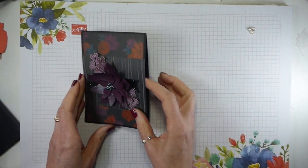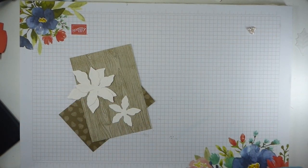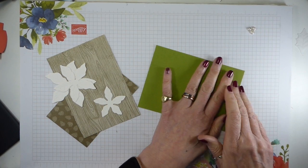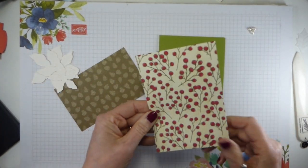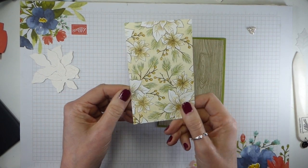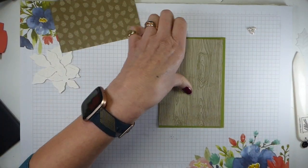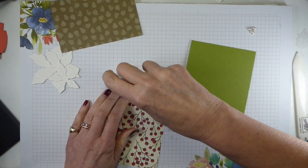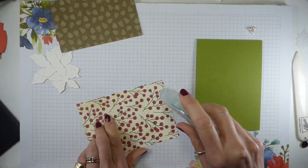Anyway, I thought I would show you a Christmas version. So I've got a completely different colour scheme. I'm starting with an Old Olive card base because Old Olive is one of the colours in the designer series paper. I'm going to be using the wood grain and the fir cones designer series paper, so I'm going to start by adhering that down. The measurements will be on my website — you can get there by clicking the link in the description bar below.